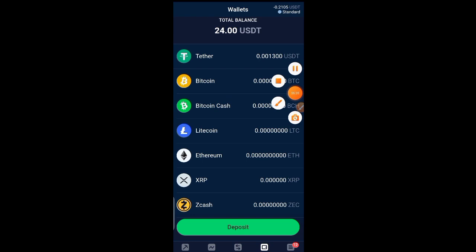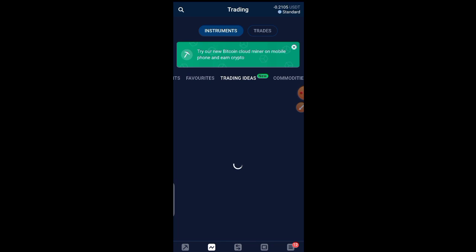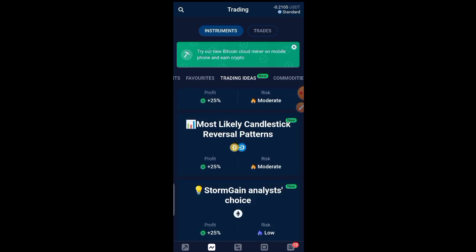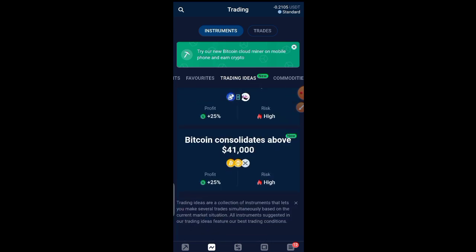Apart from placing trades, you can also learn how to trade on this app. Click on Trading, then Trading Ideas, and you'll see resources teaching you about reversal candles, candlestick patterns, and more — many things to help you learn how to trade online. That's just it guys; if there's anything more I'll update you. See you in my next video, peace.